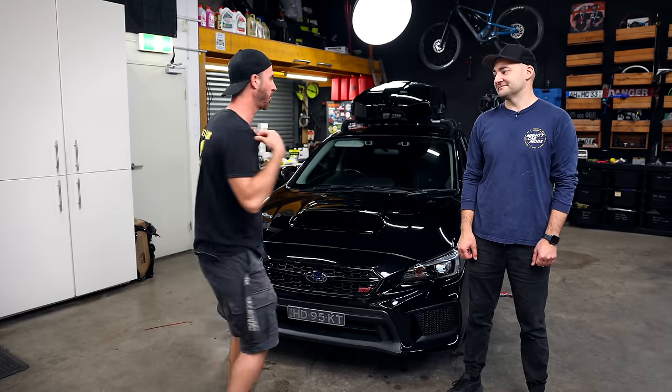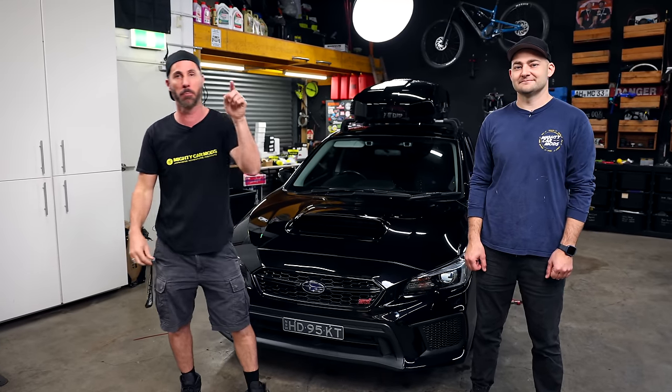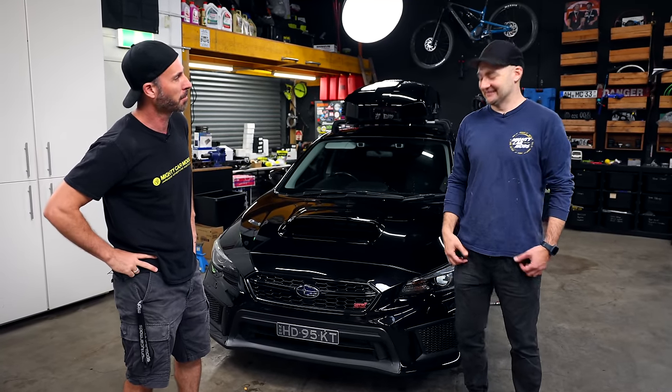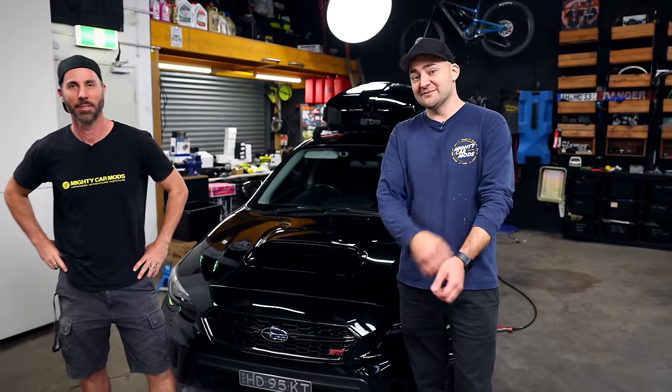This here is one of my favourite Mighty Car Mods t-shirts. If you grab this on the Mighty Car Mods shop and put Moog in the coupon code, you'll get a discount. And this is my favourite one - if you put Marty in, you'll get a discount on this shirt. It's a long sleeve - good for track days, good for not getting sunburnt, and good for working on cars to protect your arms.